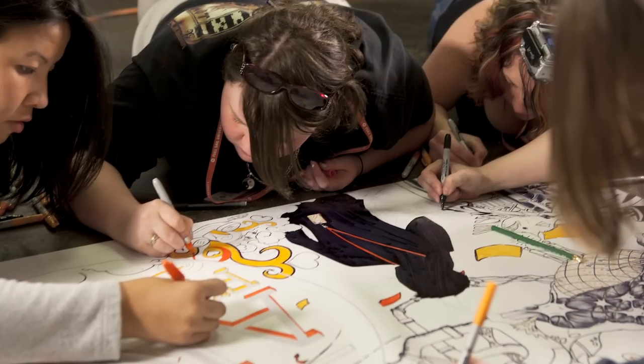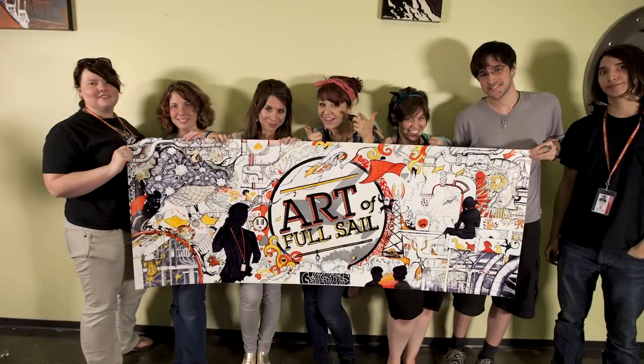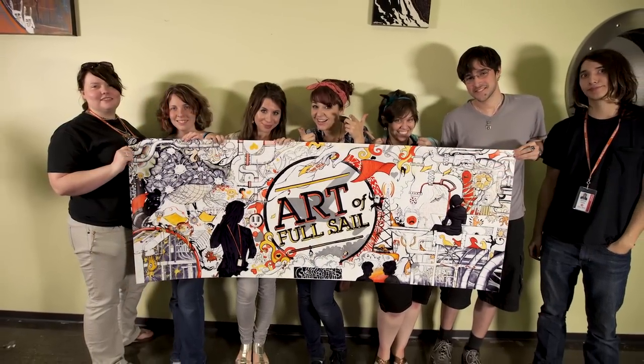Most importantly, I think the banner — the Art of Full Sail — represents the 3D Arts program and the way they work together as a team from the very beginning of this program until they get out. This industry is full of people that have to work as teams together. And so really the Art of Full Sail banner reflects the attitude that we have in this program, which is working hand in hand with each other to create something wonderful.